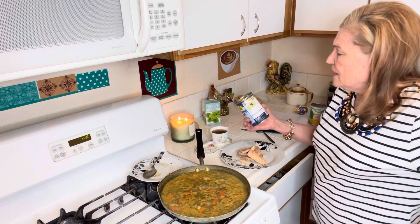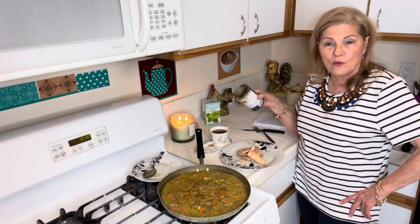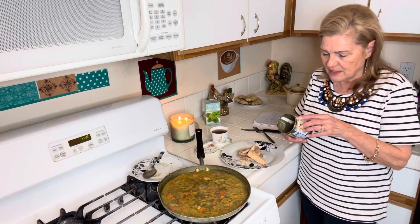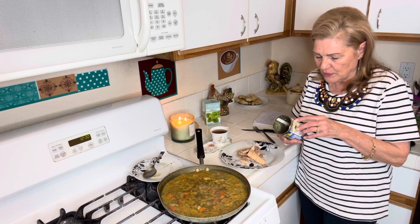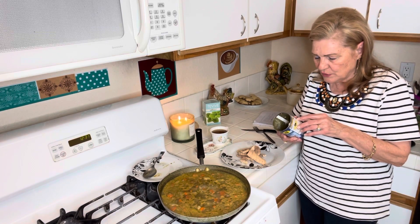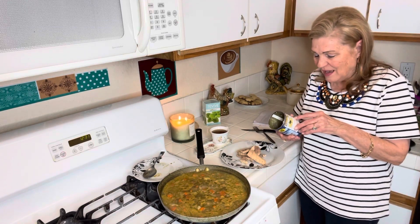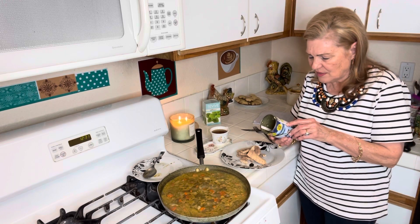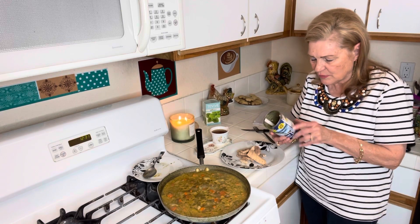This is called salmon chowder, and what it's really like is potato soup or corn soup — it's got corn and potatoes. You need a can of salmon, chopped onion (I use dry), chopped cilantro (I use dry), garlic powder, diced potatoes, diced carrots, two cups chicken broth, a tablespoon of salt — I did not add a tablespoon of salt — a tablespoon of black pepper, a can of creamed corn, and two cups half and half. In a large pan, sauté the vegetables in butter. Add broth and boil. After veggies become tender, stir in the rest of the ingredients. Simmer for 15 minutes and enjoy.